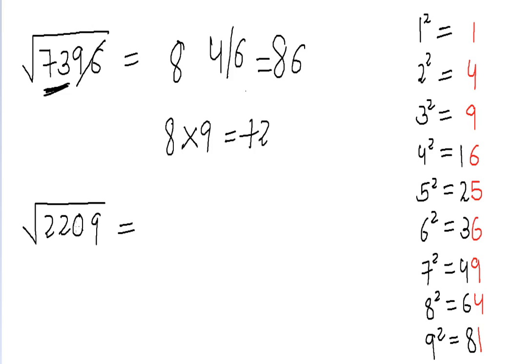Let's take another example. Suppose we need to find the square root of 2209. We focus on the units digit first: nine comes in the square of seven and in the square of three. So the units digit of our square root will be three or seven. Now we strike off the last two digits — zero and nine — and just focus on 22.